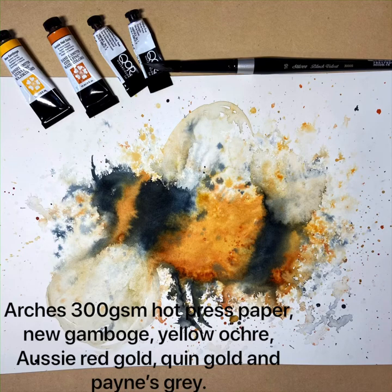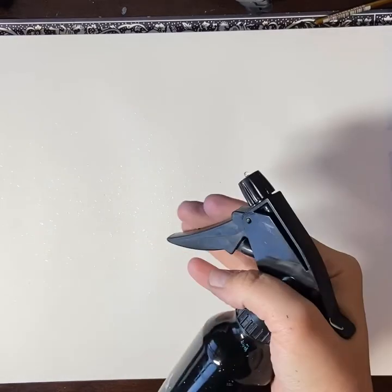Hi everyone, my name is Sophia from Art by Sophia. We're going to be painting an abstract bee. The colors we're using are New Gamboge, Aussie Red Gold, Payne's Grey, Yellow Ochre, and Quinacridone Gold.